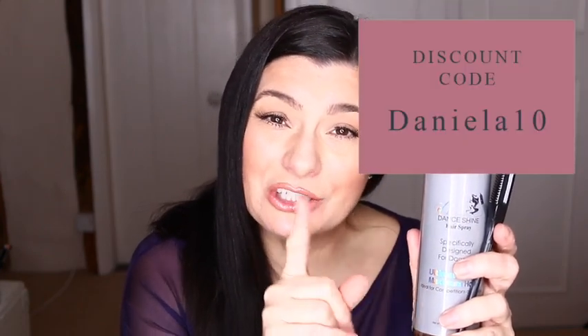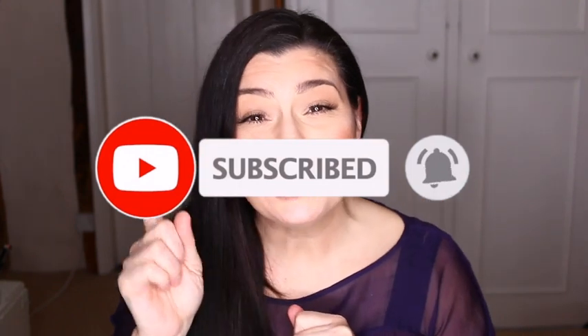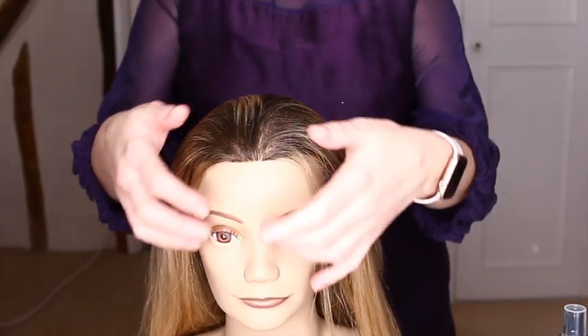These guys have been kind enough to give me a discount code especially for you, so I will link that below — go check them out and show them some love. As always, please give this video a thumbs up, subscribe to the channel, and turn on notifications. If I know that you like what I'm doing, trust me, I'll create more of it. So without further ado, let's get to it.